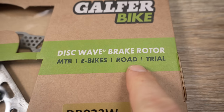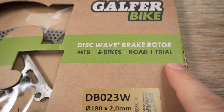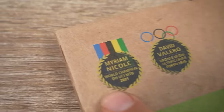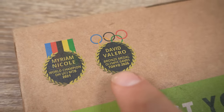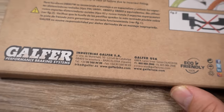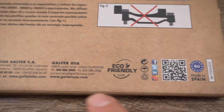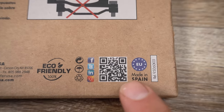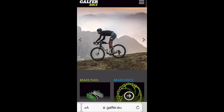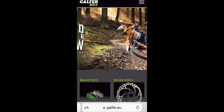Part of the original marketing push talked about this as a perfect application for more gravity-oriented disciplines and e-bikes. Now you can see how they also mention road and trial, and on the flip side you're definitely going to see downhill rider Miriam Nicol — the champion in 2020 — and David Valero, doing cross-country as a participant in the Olympics in 2020. Down at the bottom you can see this is manufactured in Barcelona, Spain, and if you scan that QR code you'll get to their site for more information.